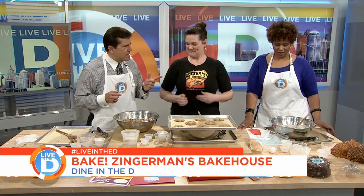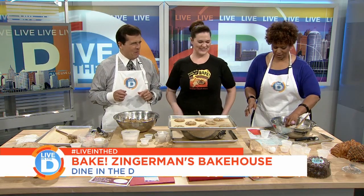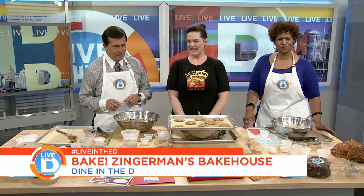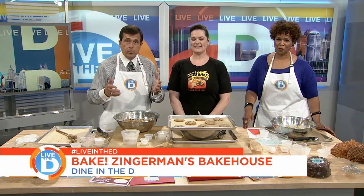Store them in an airtight container — you can also freeze the dough. The dough was good. You can have ice cream on top of the cookies; I've made ice cream sandwiches. So remind everybody where you are. We're in Ann Arbor, off of State Street — the Zingerman's Bakehouse — and we teach classes five to six days a week. Thank you for coming in. We've got the recipe for you at ClickOnDetroit.com so everybody can get it there.